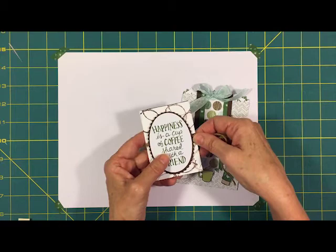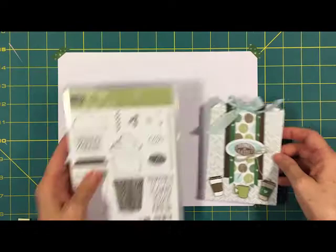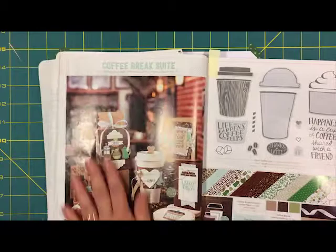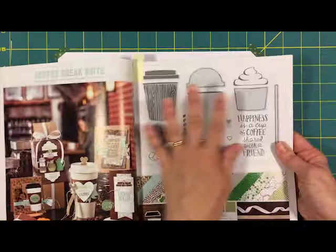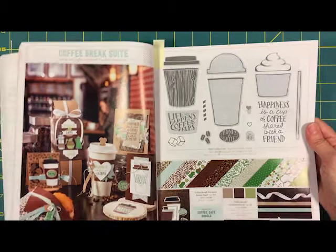The one I'm going to show you today is this one, and this is made with the mini treat bag. I added all of the little elements from the Coffee Break suite. So we have the stamp set, and here is the Stampin' Up! catalog on pages 30 and 31 — it's called the Coffee Break suite. Here's a little photo of examples that the Stampin' Up! team made, and here is the stamp set. It has a lot of designer series paper, which I'm going to show you in a minute, and there is a bundle which cuts out a lot of these shapes, and there are other accessories like cardstock and ribbon.